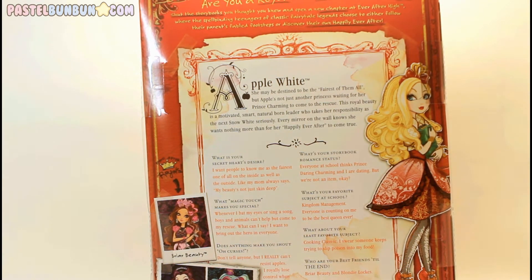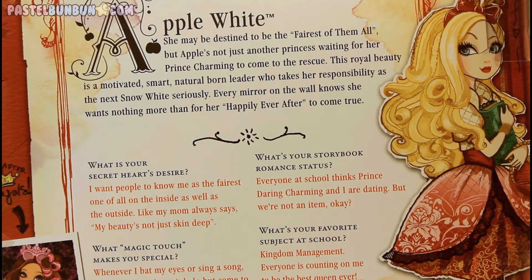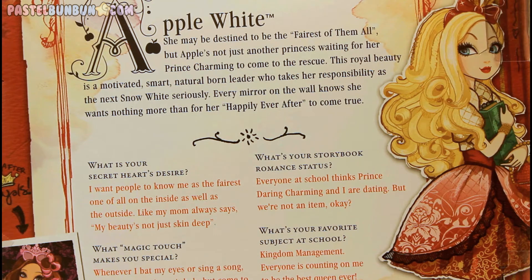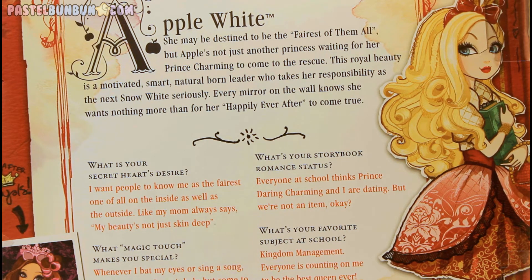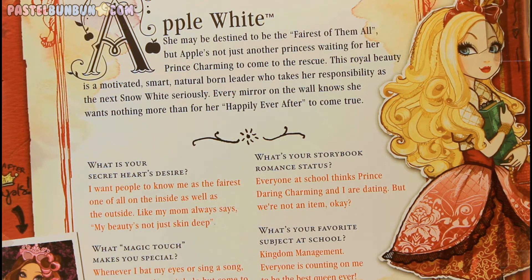Here's the back of her box with all the information and some artwork of her right on the side. Here is Apple White's story — you can go ahead and pause it and read it if you want. There are a couple of little questions they had for her. If you want to learn more about Apple White, Briar Beauty, Raven Queen, or Madeline Hatter, you can check them out on everafterhigh.com. They have little games and backstories on the actual website itself.